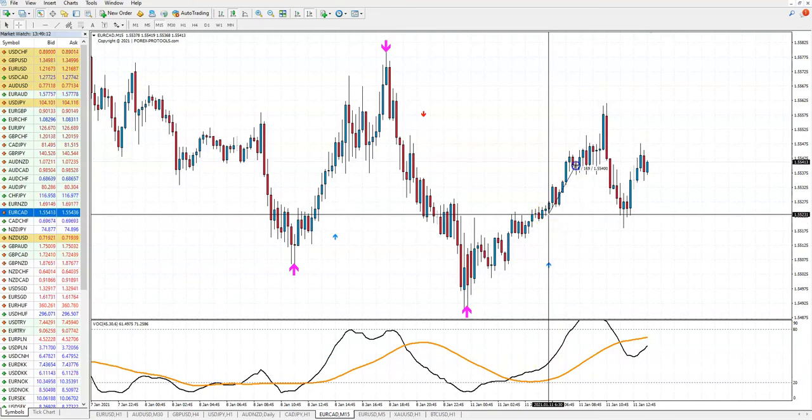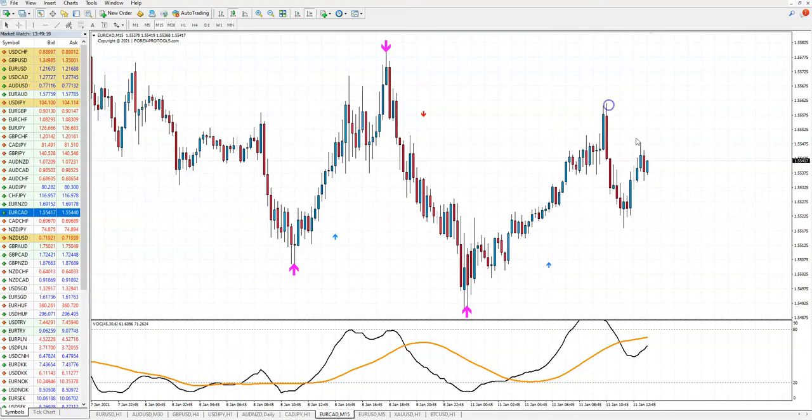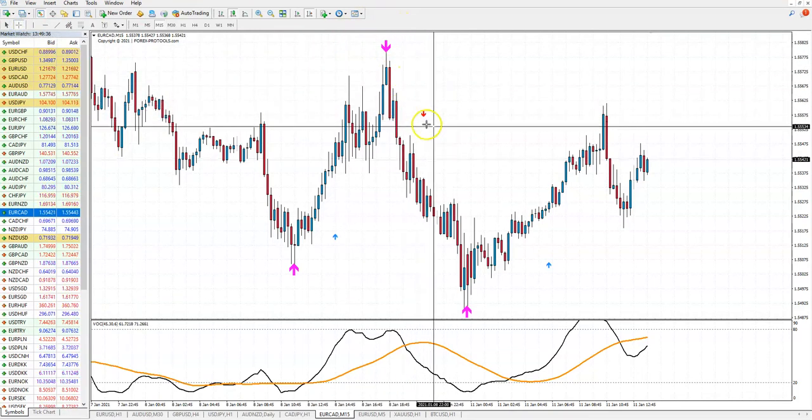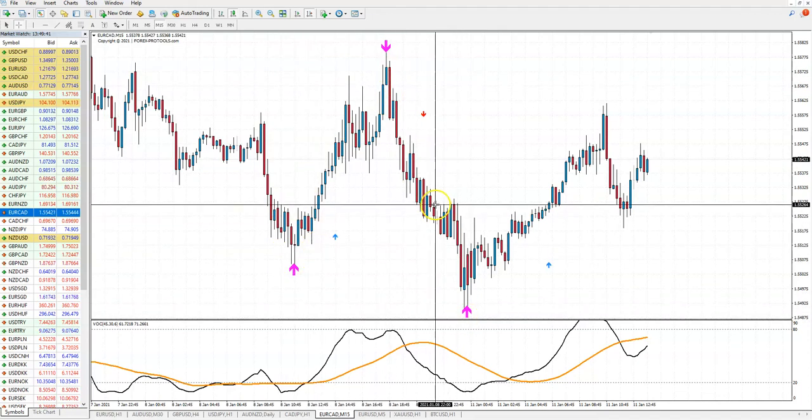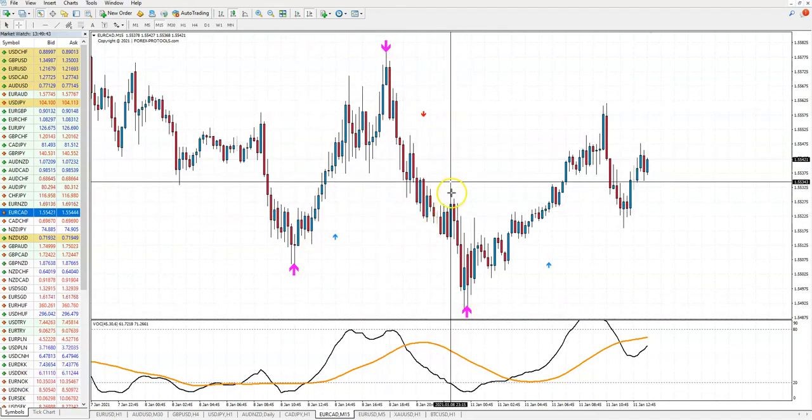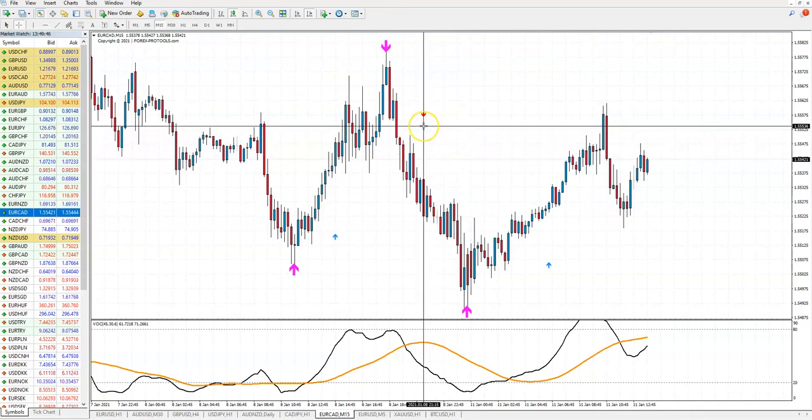It is here about almost in the middle, and here you can take four-candles expiry for binary — in the money. Or if you are trading forex, you can make 30 pips, or you wait for the next opposite pink arrow or this small arrow and then exit.